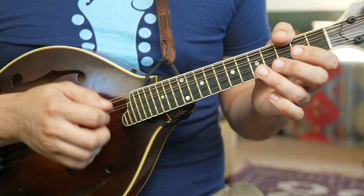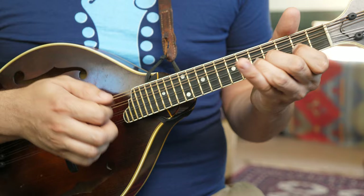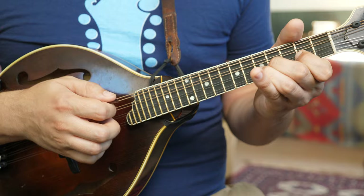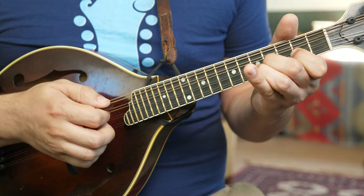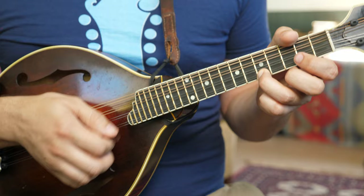The B part is a big G chord. Open, open, open, two. And then a D, two open, open. A little melodic variation. A lot of eighth notes.